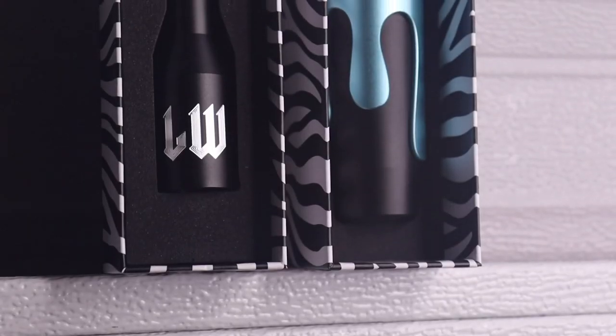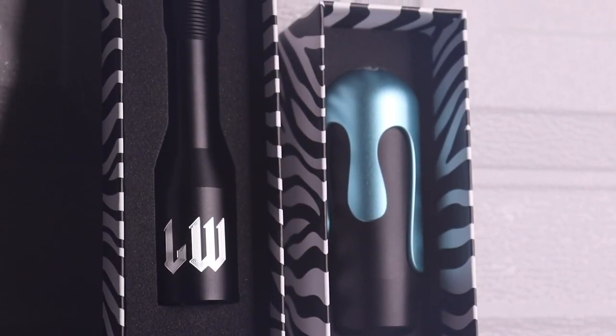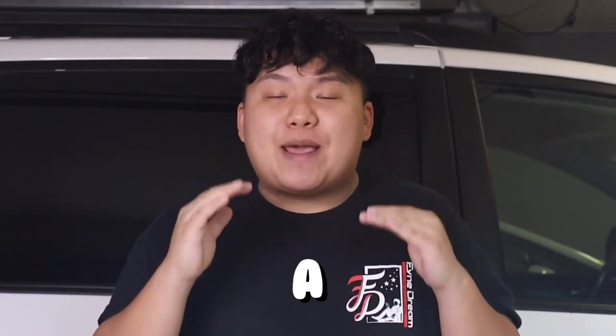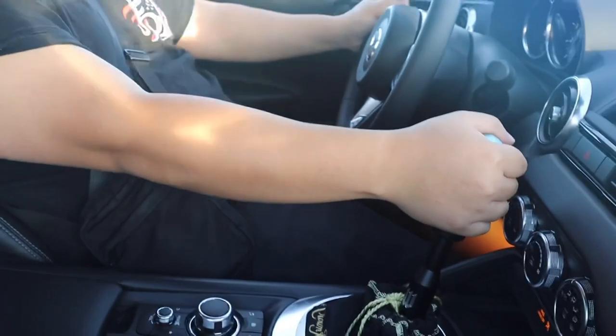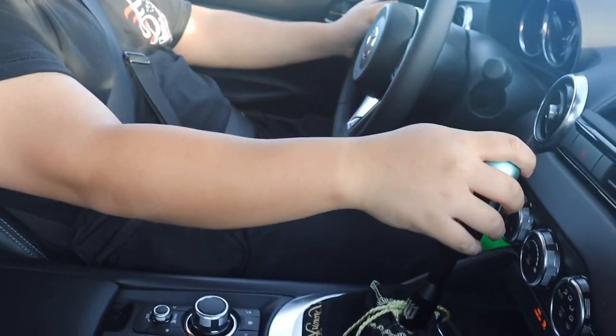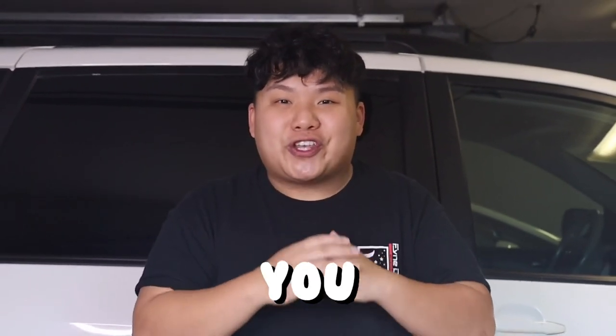Today I'm going to be installing the Likewise shift knob. First and foremost, I just want to state that this is not a performance shift knob — this is the exact opposite. So if you're considering buying a performance weighted shift knob, these are not it for you. But without further ado, let's get into the video.